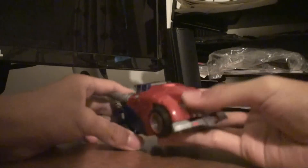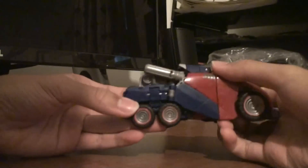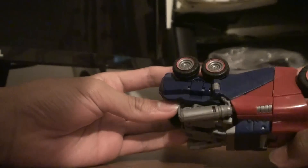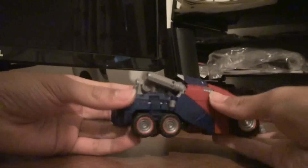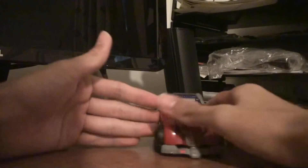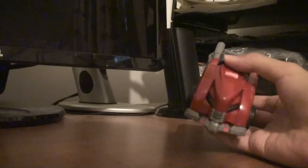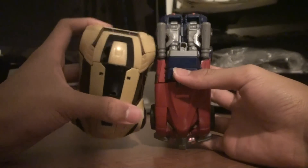It has headlights right here. Nice bumper with pink decals. It has the same decals on his tires, which do have a star in the middle, so he has pretty high class tires right there. Cool smokestacks. Overall it's an awesome vehicle mode. It's a little small, but who cares — it's Cybertronian. Optimus Prime does not have to be bigger than anything, but he is longer than Bumblebee, though Bumblebee is a lot wider.